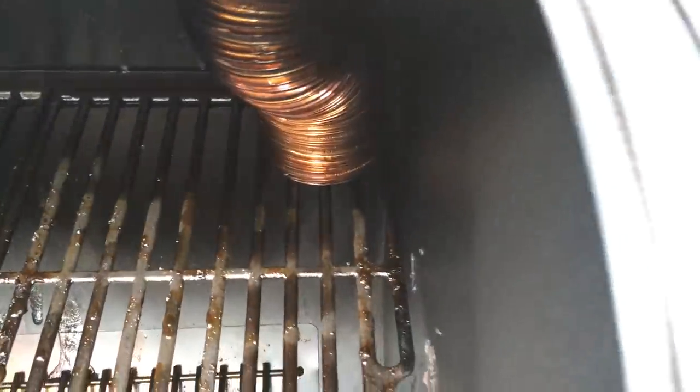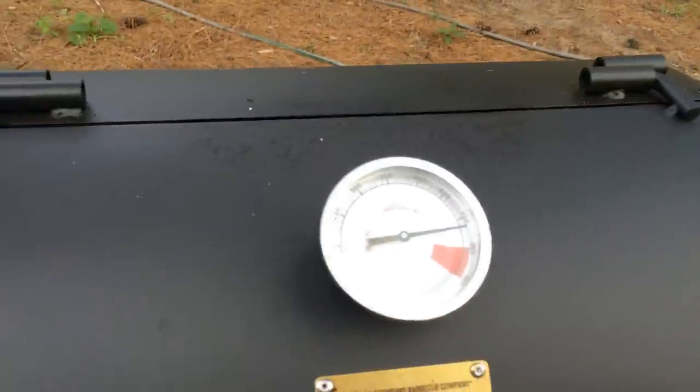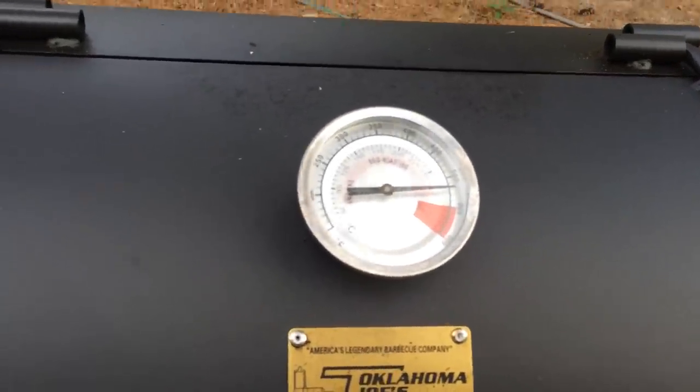The rope wasn't sticking very well and I didn't want to put it on the bottom lip. Look at that — it's already at 520°F, so I'm going to go ahead and cut it down because I don't want to burn the seasoning off my grill.